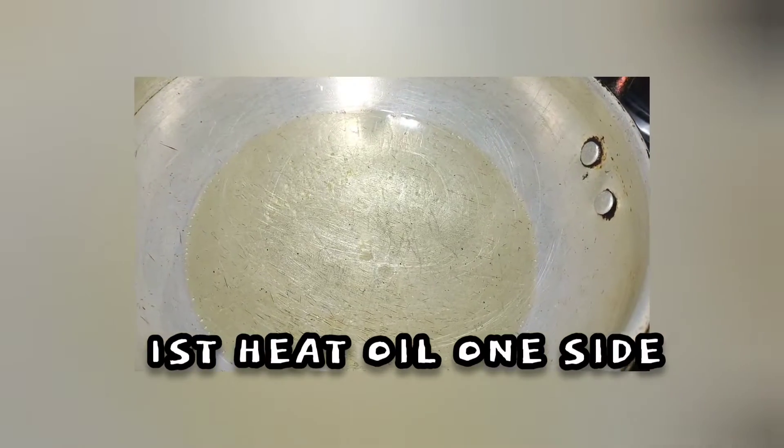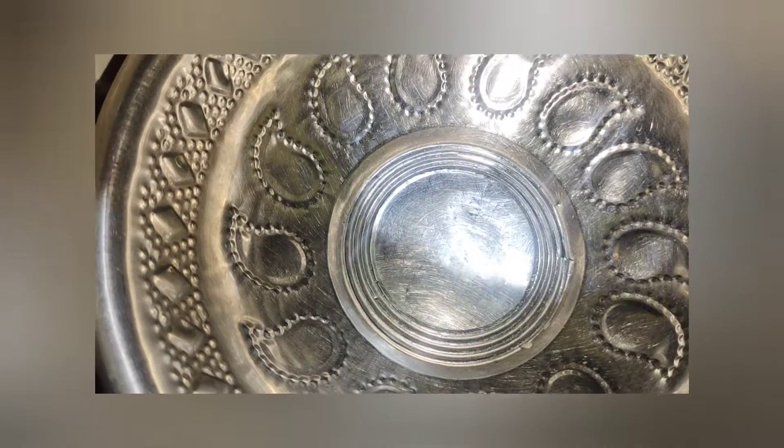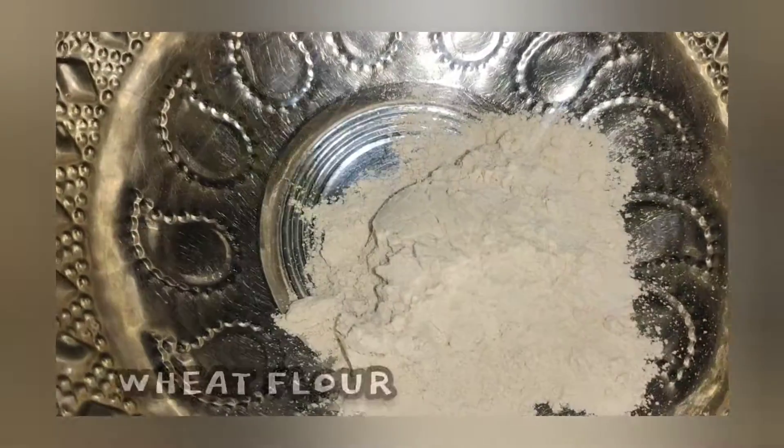Let's start the recipe. I will heat the oil on medium heat. This will be done in 5-10 minutes.